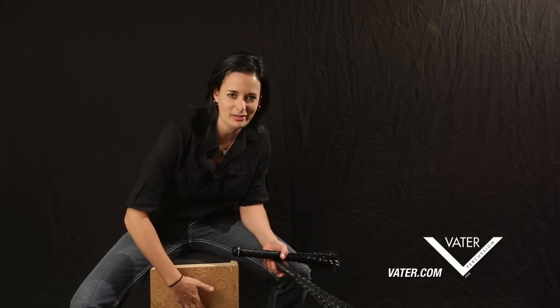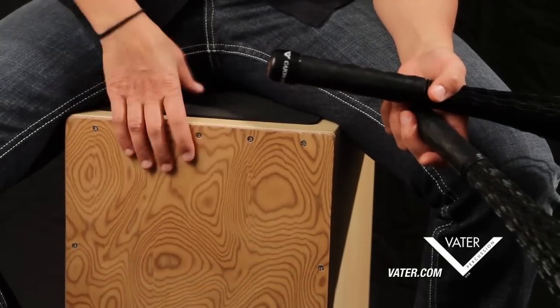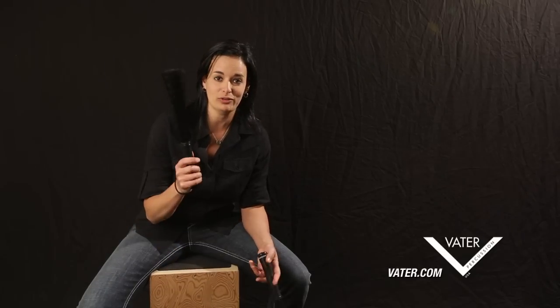Of course, we always can play with our hands on the cajon and we have that really nice, beefy sound. And now we have a new product here where we can get that same low end and the same good high end, but we can do it with these really cool brushes and add a texture to it.